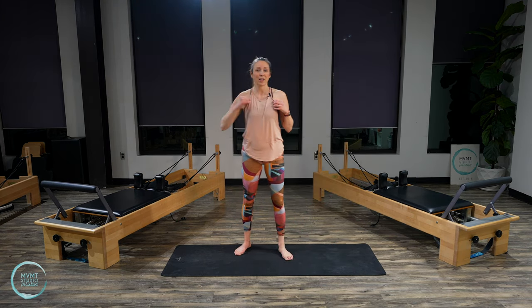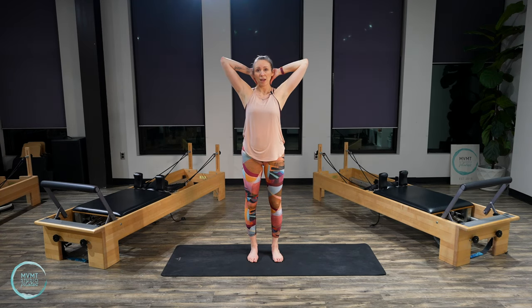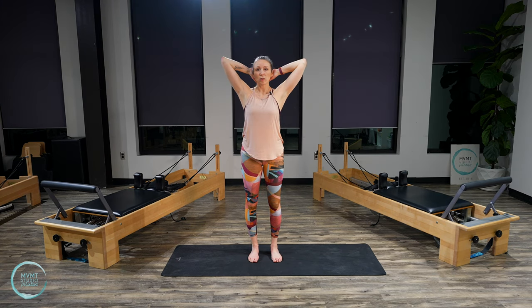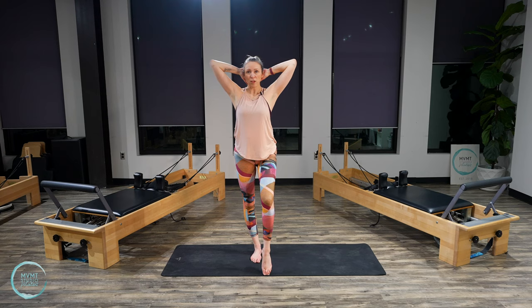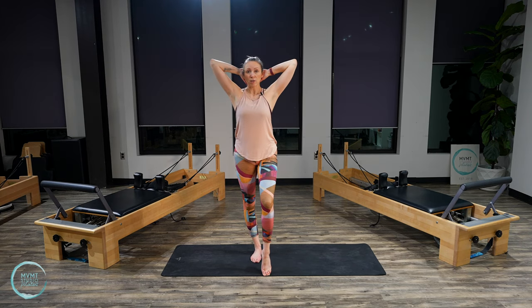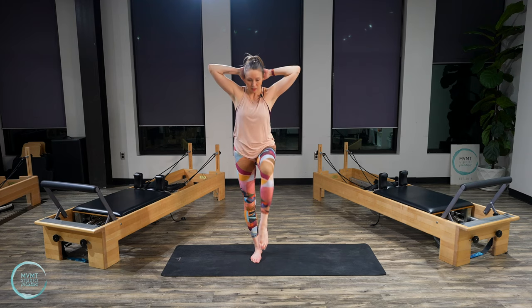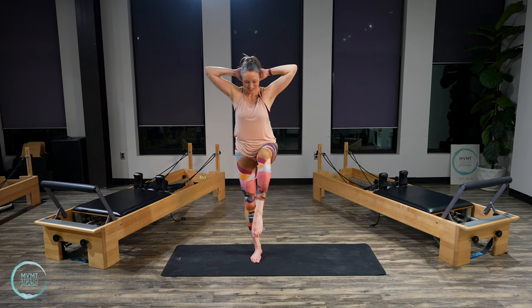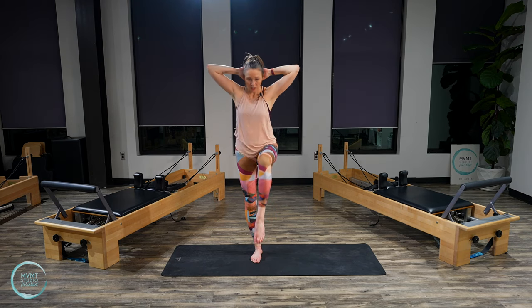Walk to the center of your mat, feet in parallel stance, hands behind the head. Shoulders are not up — they're drawing down. Core is in. We're going to engage the glutes as we do single leg work. Start on the right foot, tap the left toe down, find stability in the right glute. Inhale, then exhale, bring that left knee up as you round your upper body forward. Inhale back to standing. Exhale, round. We've got core, glutes, and balance all working together.